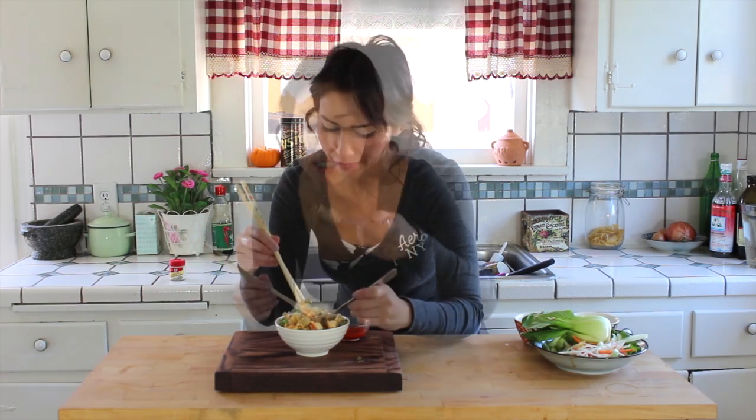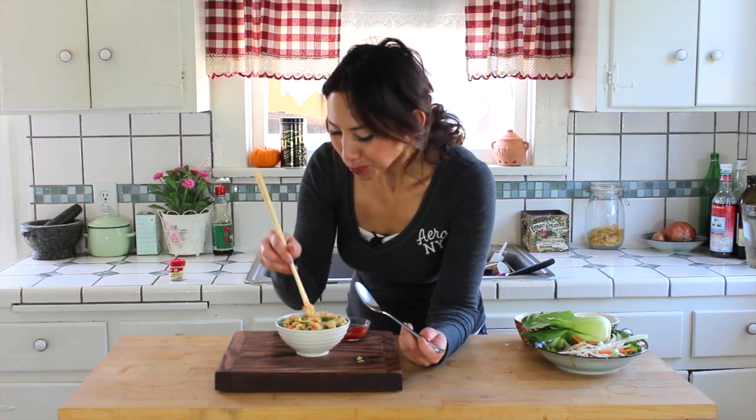Come to mama! Mmm. Rice just makes me happy, especially my special fried rice.